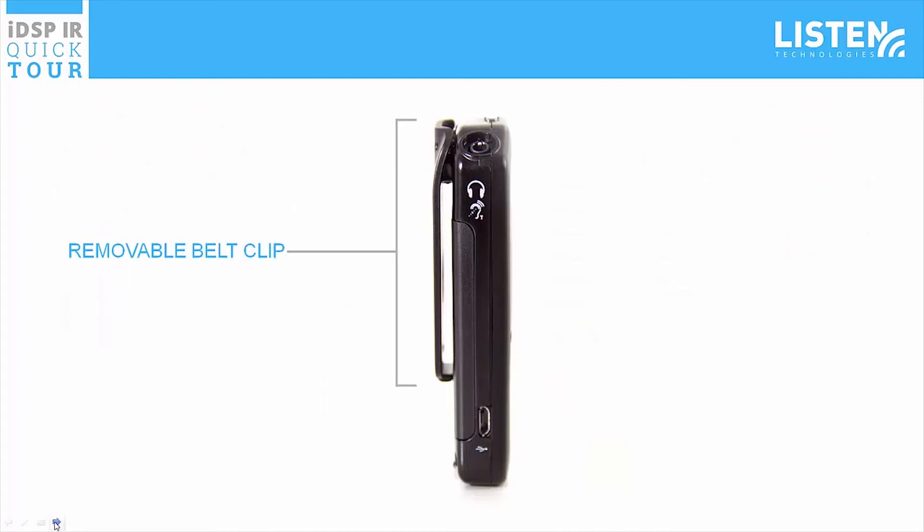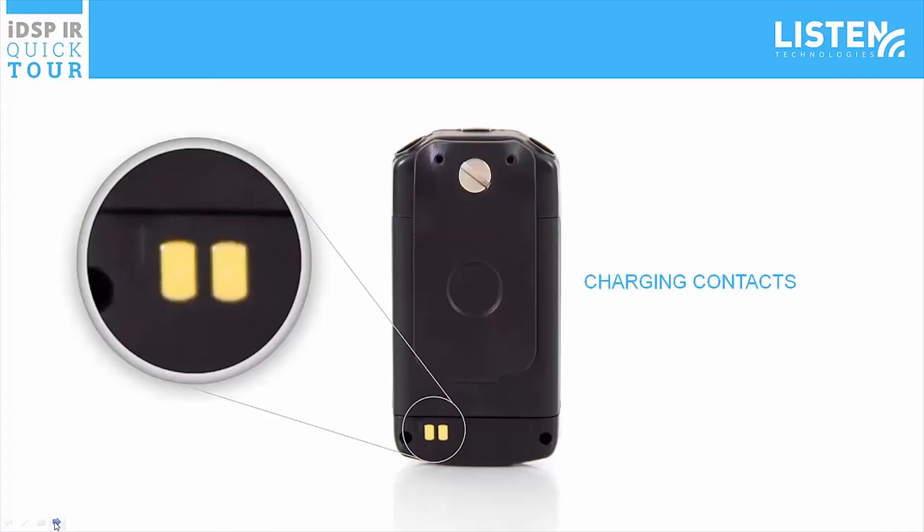The back of the receiver features a belt clip which clips to the outside of a shirt pocket, pants pocket, or belt. The belt clip can be easily removed to access the battery. Below the removable belt clip are two charging contacts.